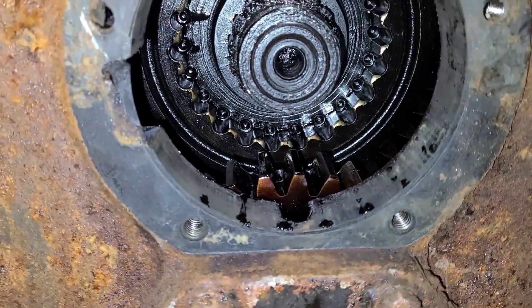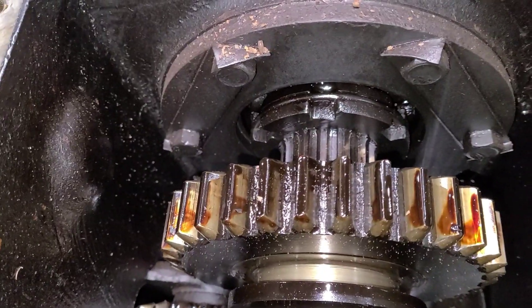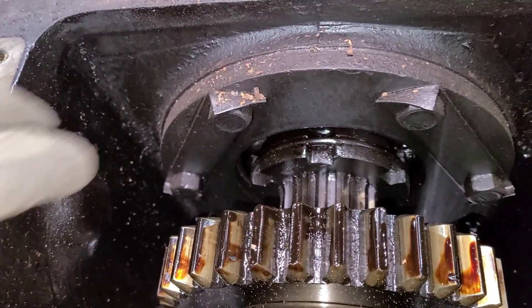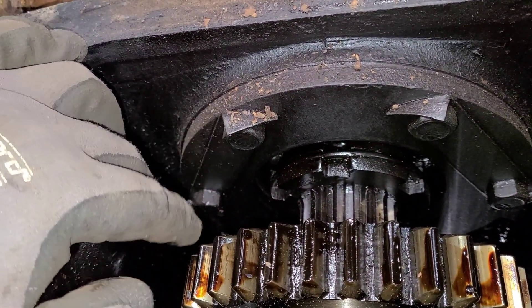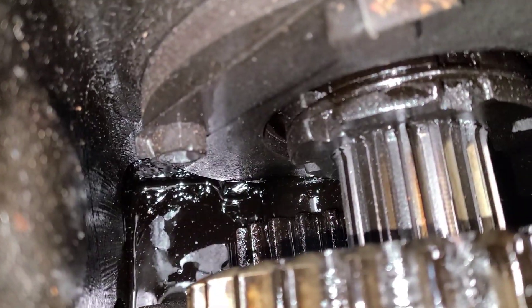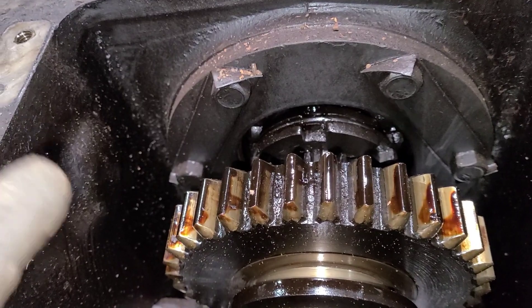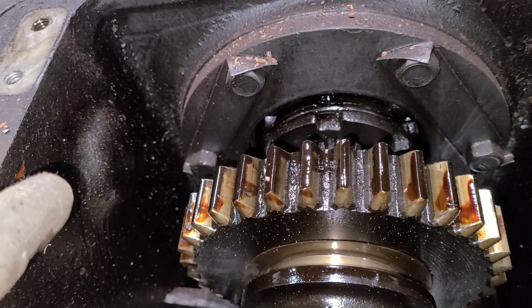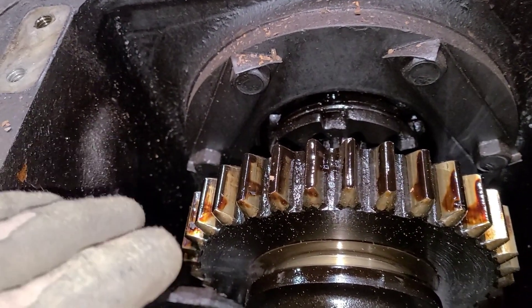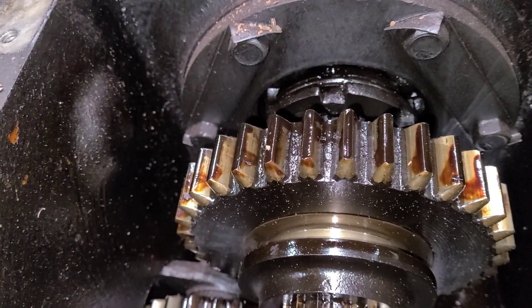I'll give you a look down inside the transmission here. In the back here we have these tabs - fold-over locks - and four bolts. Caterpillar was nice enough not to put two in the bottom so you can actually get to these. I believe when you pull these out, the whole shaft should come as one. We'll see how that goes.